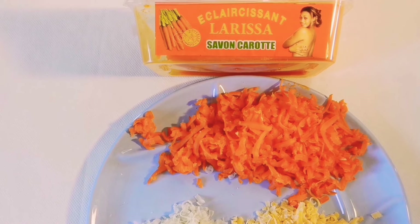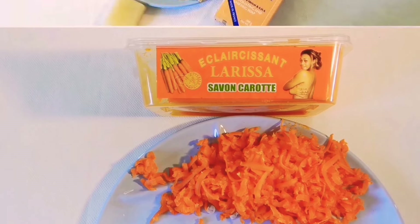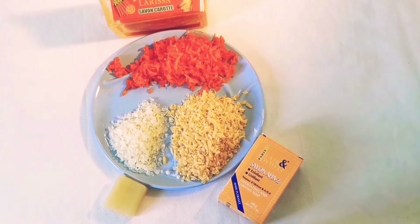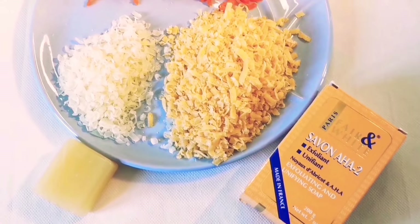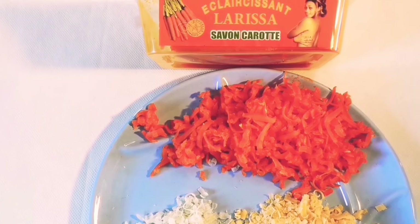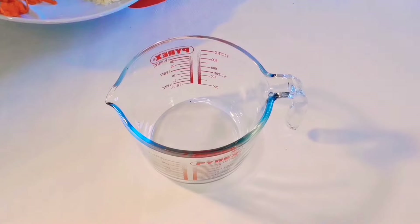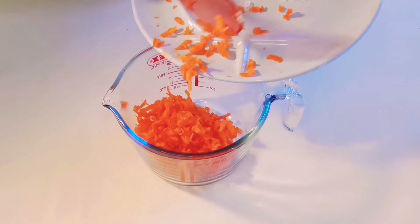Here I have grated the soaps I'm using for this promix. Here is my grated Fair and White AHA bar soap, and here is my AHA bar soap — I have grated them. I also grated a glycerin soap, and I also grated Larissa soap. I took like 100 grams of Larissa soap and half of my AHA Fair and White soap.